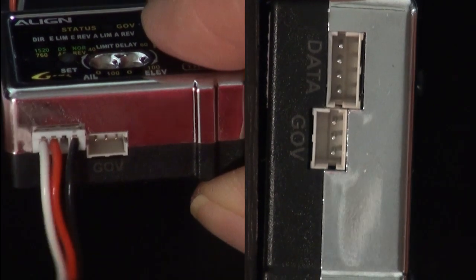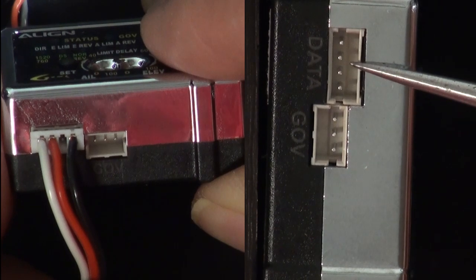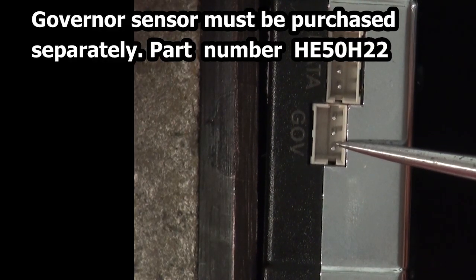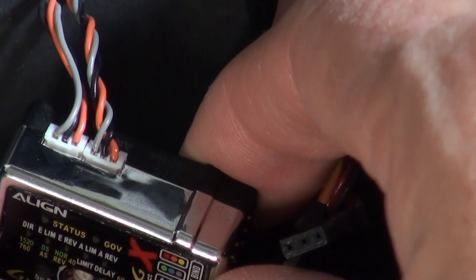On the side of the 3GX, the USB link plugs here, and a governor sensor plugs here. Your remote receivers plug here — use both ports.